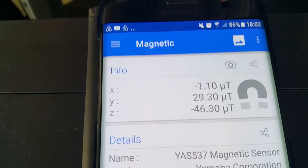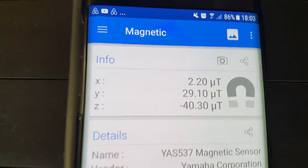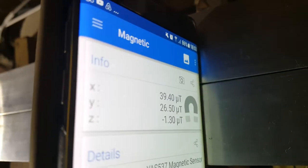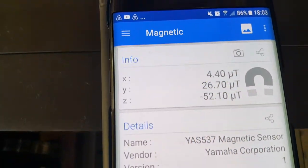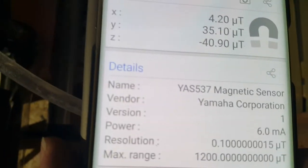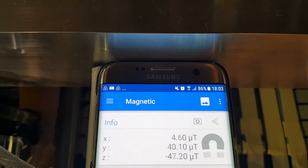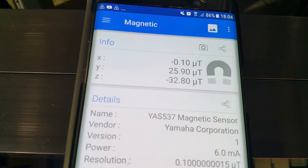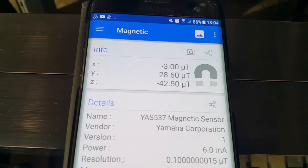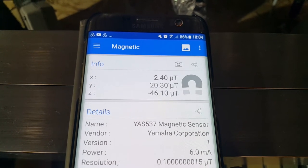On top of the reactor it seems to be varying quite a bit. Let's see if I can get some sense of whether it's coming from there — down here, on the side of the reactor. So around about zero on the X, 30 on the Y, coming up to 50 on the Z.